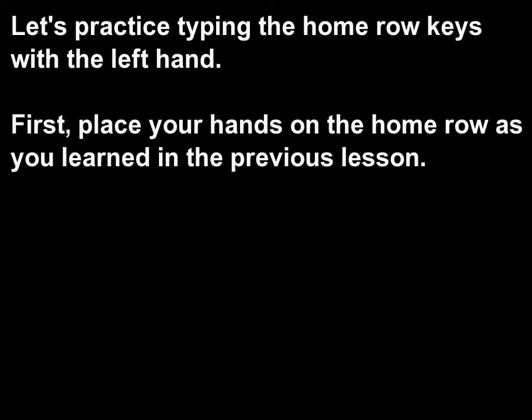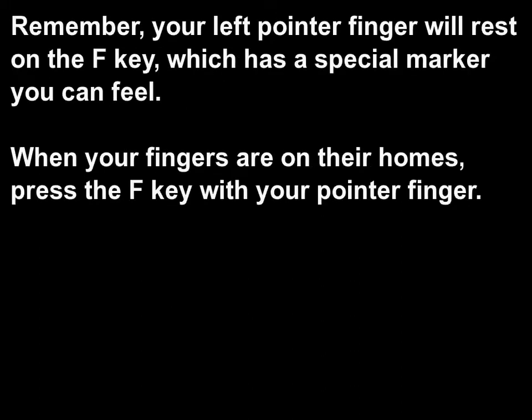01 home row left hand. Let's practice typing the home row keys with the left hand. First, place your hands on the home row as you learned in the previous lesson. Remember, your left pointer finger will rest on the F key, which has a special marker you can feel. When your fingers are on their homes, press the F key with your pointer finger.